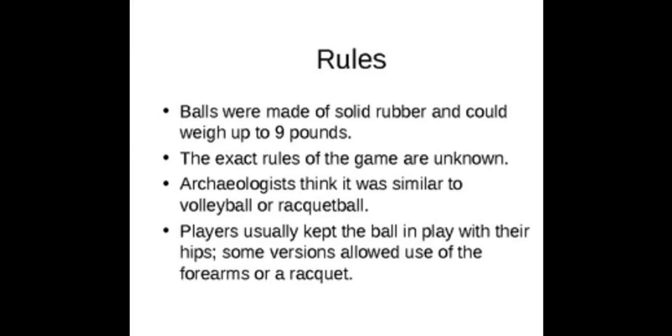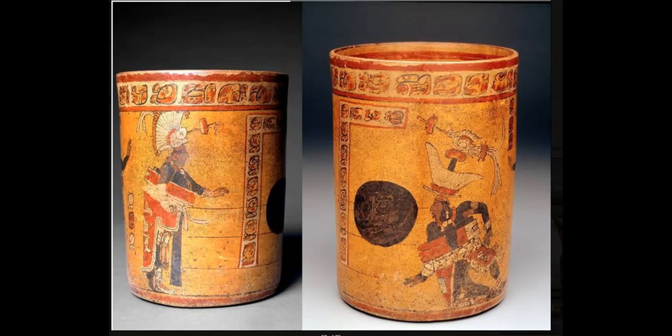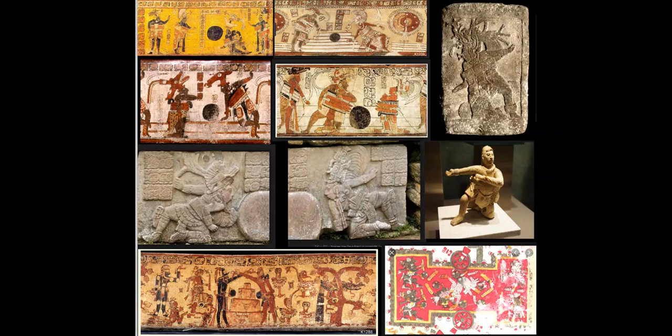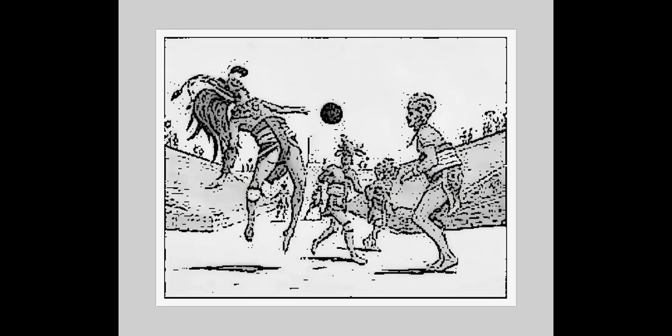Even the rules they've made up show that they have no idea what they're talking about. A nine-pound solid piece of rubber — you're not going to be able to hit it very far. It's going to do some damage to you. But they've postulated people are jumping around trying to hit this ball off their hip, because they saw these images on vases carved into stone and ceramic figurines and also in codices — in books. So there are these various figures with black round objects, so they decided it must be a ball game.